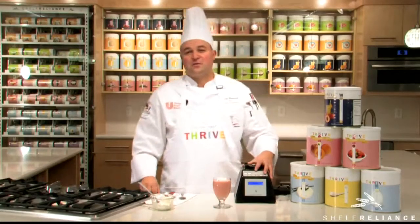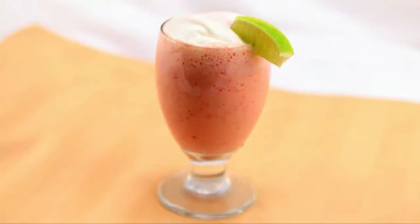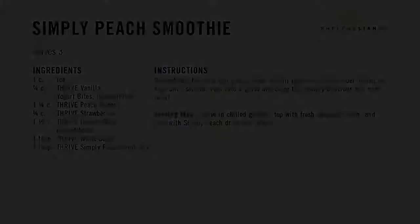I'm Chef Todd Leonard from the Thrive Kitchen. How sweet it is.